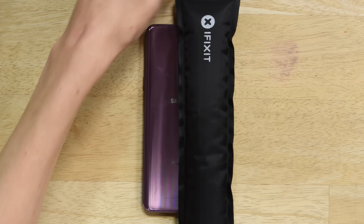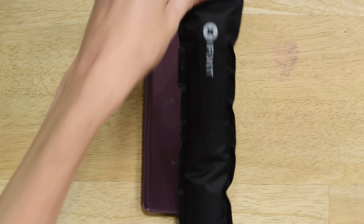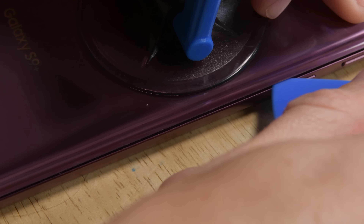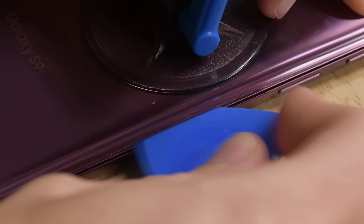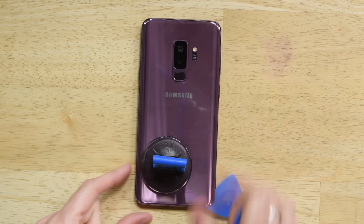Start by making sure that your phone is off and use your iOpener to heat up the back panel to soften the adhesive, and repeat if necessary. If the adhesive continues to give you a hard time, try using a heat gun or a hairdryer. Lay your suction cup on the phone as close to the heated edge as possible, then use your pick to cut away the adhesive all around the edges. Once you have a portion of the panel separated, insert a pick to keep the adhesive from resealing.